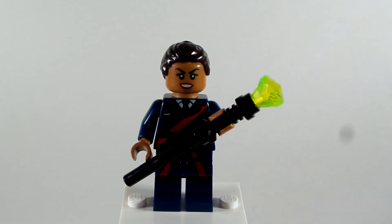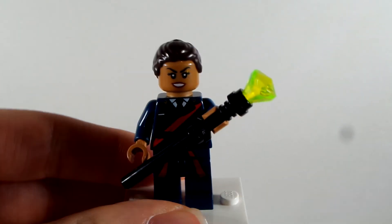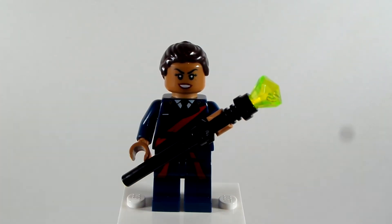I think this is a great custom of Ravonna Renslayer, so let me know what you think down in the comments below of this custom. I have two more customs in mind to do — this is week four. Next week's is a very silly one that I was not planning to make, but I think it turned out really fun and awesome, so stay tuned. The last week I have something in mind.